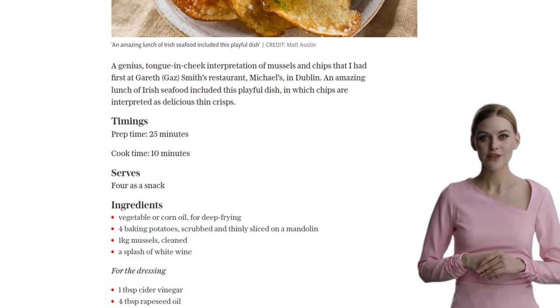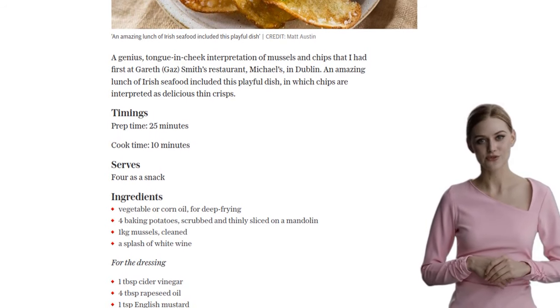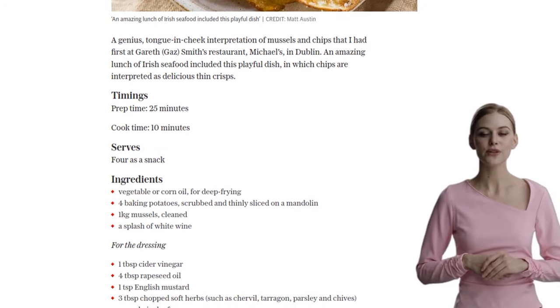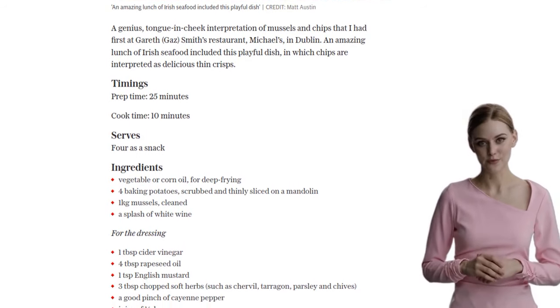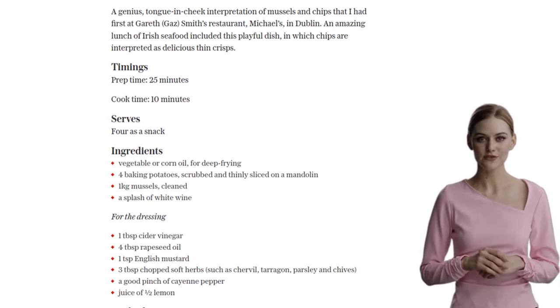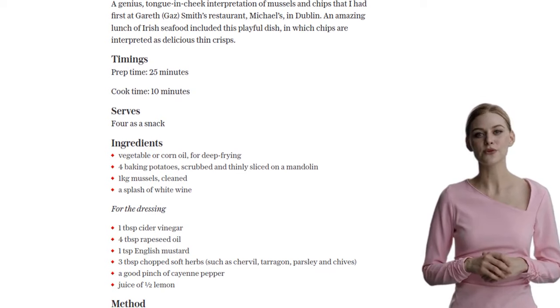Unlike regular chips, these potato slices need to lose all their water to stay crispy, so it usually takes about 4–5 minutes. Once they're done, remove the crisps from the oil and drain off as much oil as possible. Lay them out on a tray lined with kitchen paper and season with sea salt.